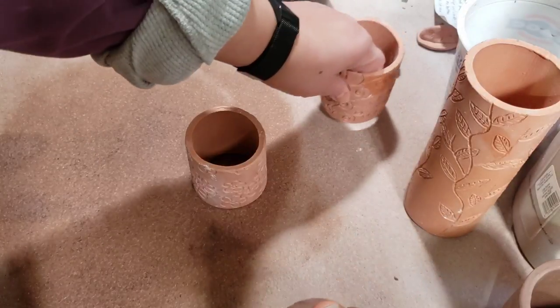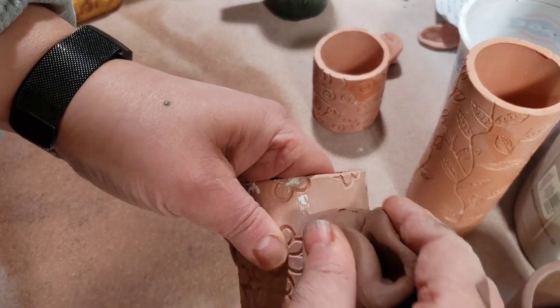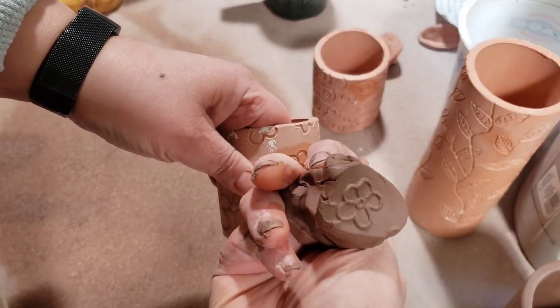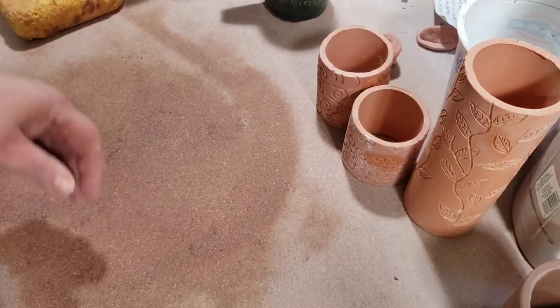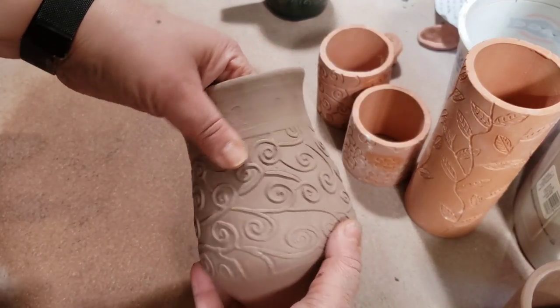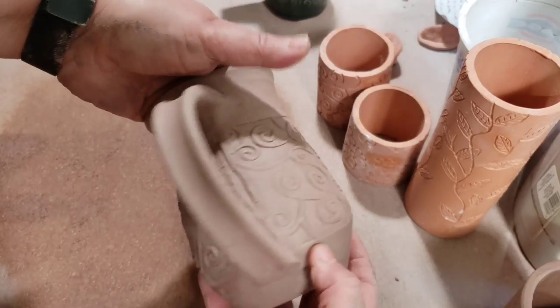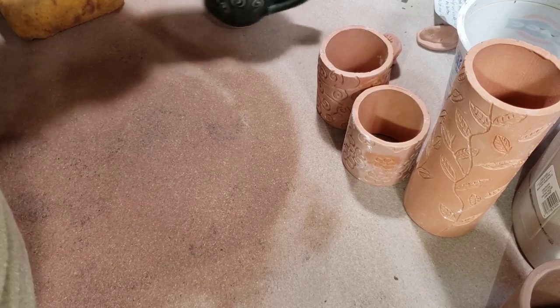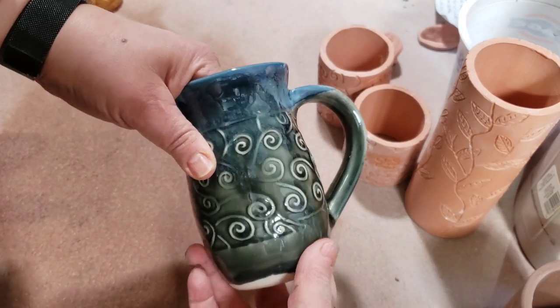Nice, strong lines. So it's really up to you what you want to get out of this — like how strong a line do you want? Anyway, I used those rollers on this greenware stoneware mug, and I can't wait to use that and see how it looks. And then this is the only one I have that's finished on a mug.